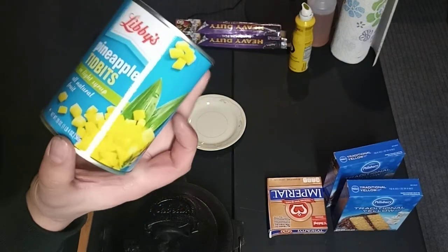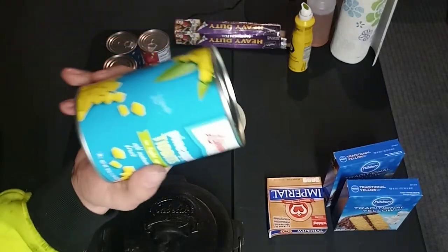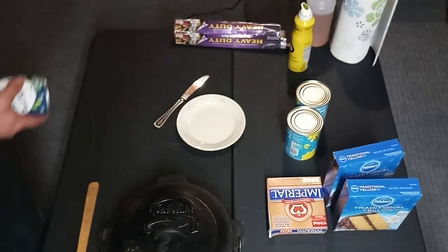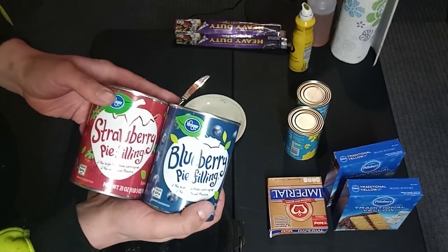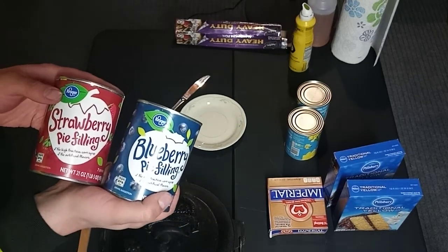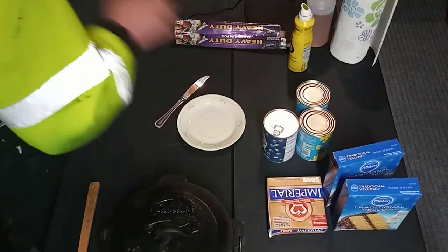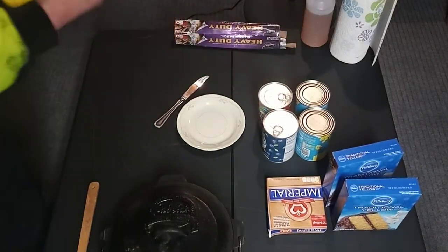You'll need two cans of pineapple — doesn't matter if it's slices, tidbits, or chunks. I prefer chunks but this is all I could find at the Dollar Tree. You'll also need one or two cans of pie filling, your flavor. I prefer blueberry and cherry, but the Kroger store was all out of cherry so I ended up picking up strawberry. I've never had it with strawberry — I prefer the cherry just because of the tartness.